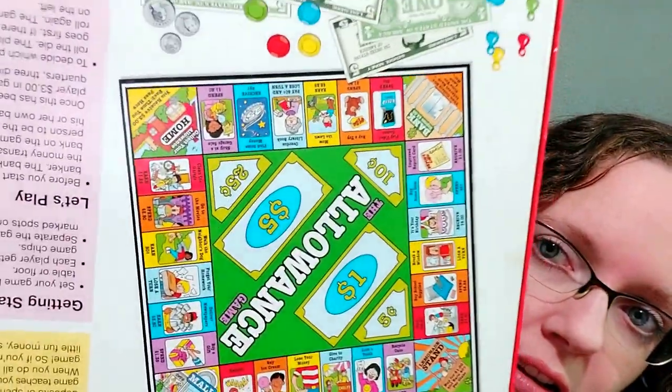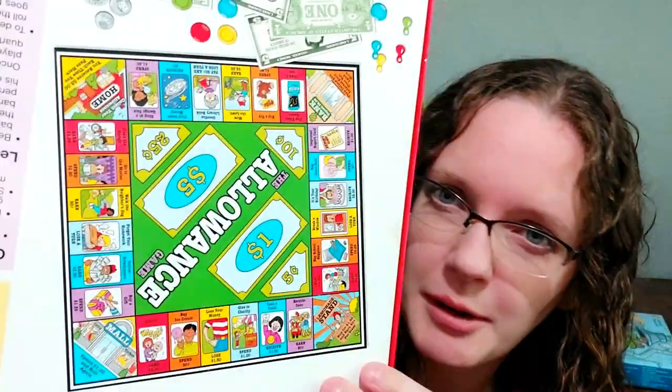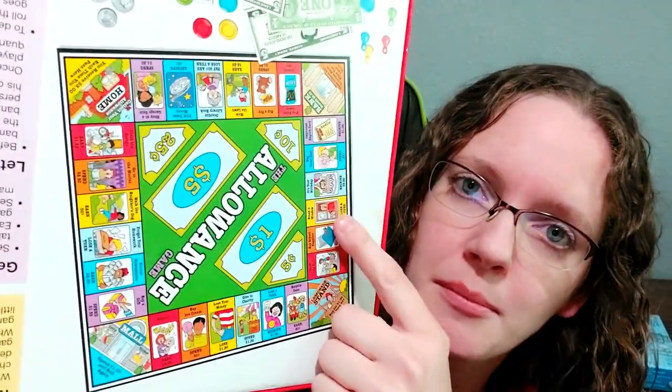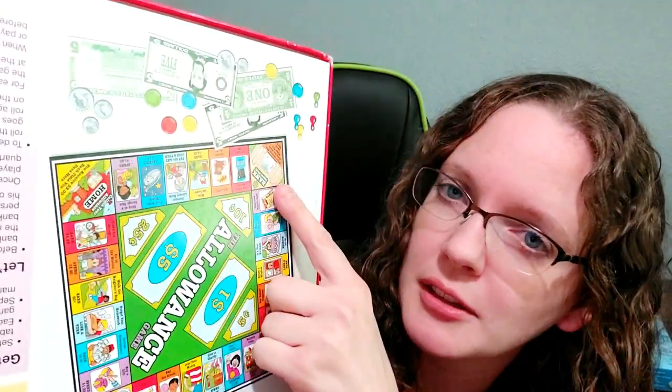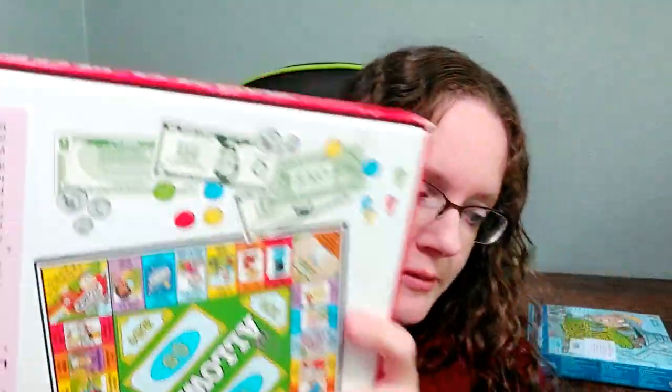This year I added some math games. This is the Allowance Game — it's really fun and easy for kids to play themselves. It's kind of like Monopoly, but you don't buy property. As you go around the board, you land on spaces that tell you to spend a certain amount or earn a certain amount. You pass the bank and get a little interest if you put money in there. You can also buy a lemonade stand and charge people when they land on it. That's really fun.